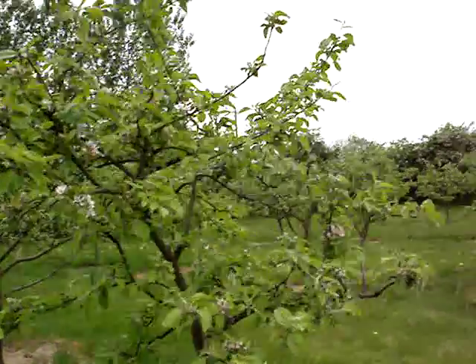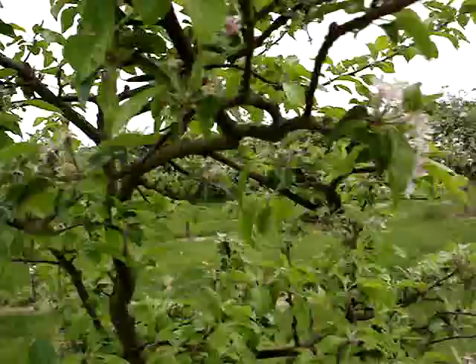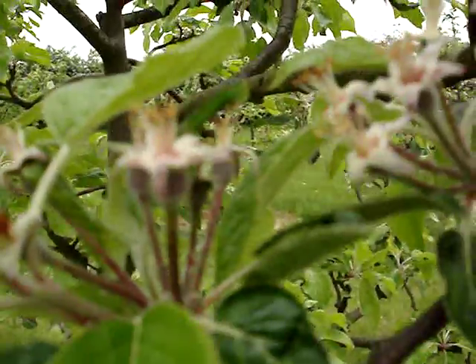Here's another tree — this is a Red Pippin. Good set, lots of fruitlets here.